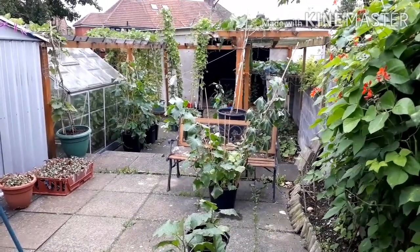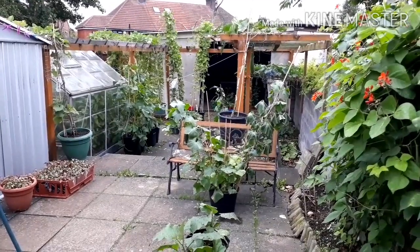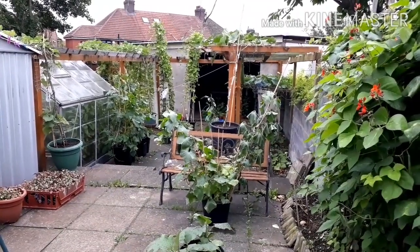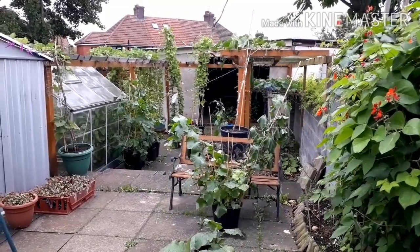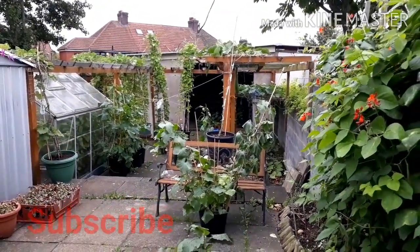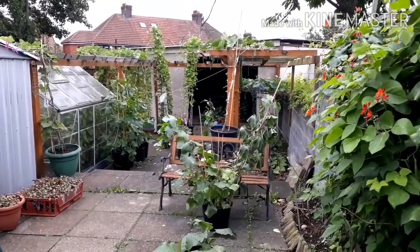Asalaamu alaikum. I'm here today to share a full garden update with you. It's a really great update. I'm going to show you things I've not shown in any of my videos so far. I've got loads and loads of different varieties of things growing and I thought I'd do a full garden tour so you can enjoy and hopefully share some skills along the way. Please remember to like and subscribe to my channel.